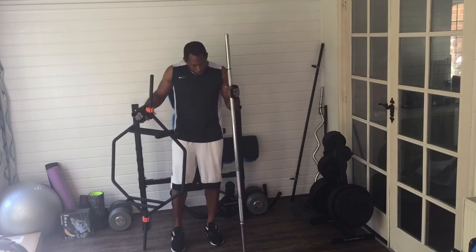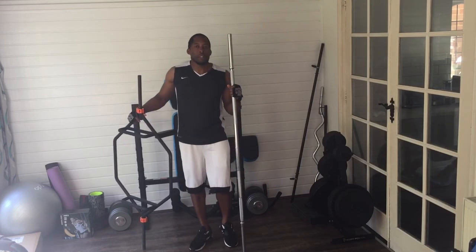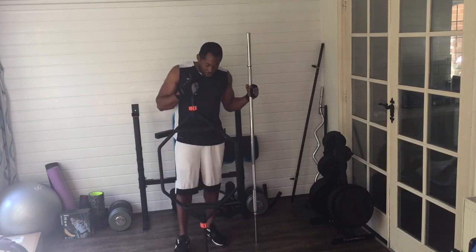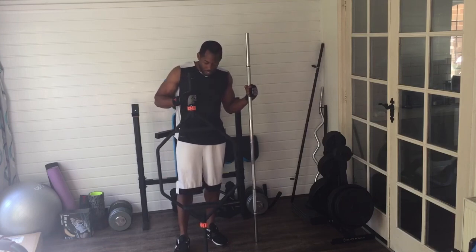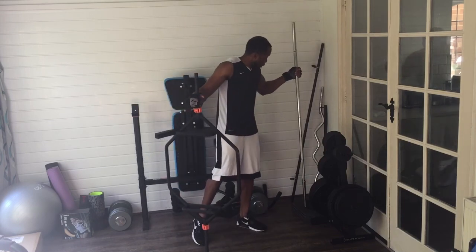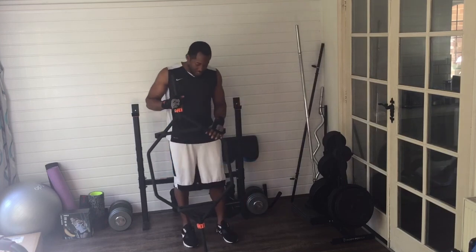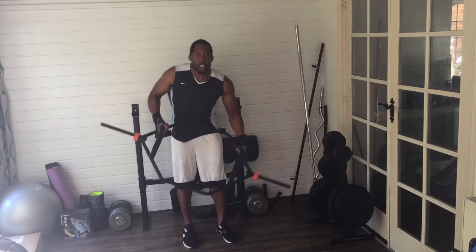This bar is about my height — I'm about five-eight. Over here we've got a much shorter hex bar, or trap bar as some people like to call them. As you can see the makeup of this bar is very different — it has got a hexagonal shape.